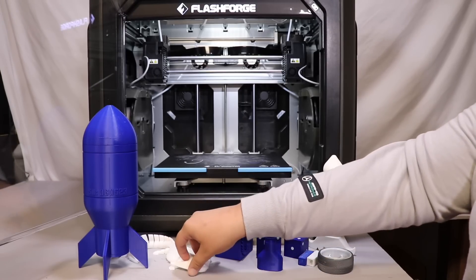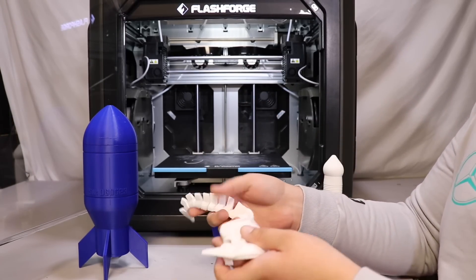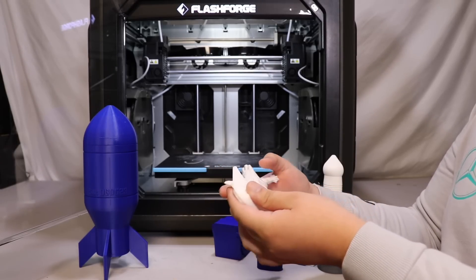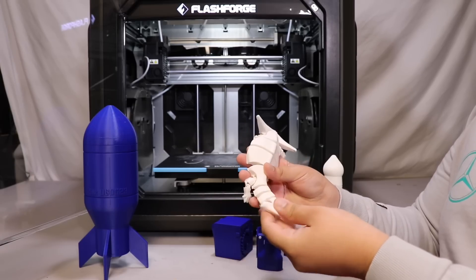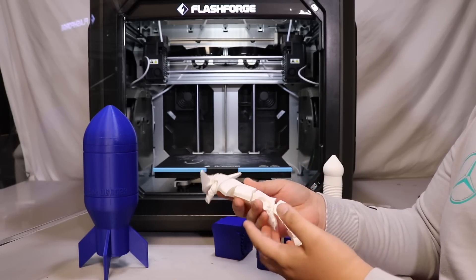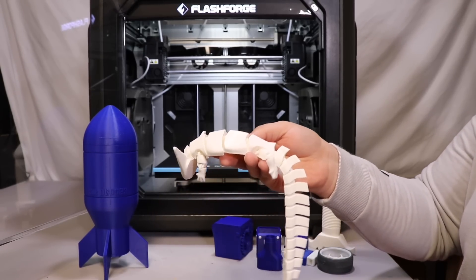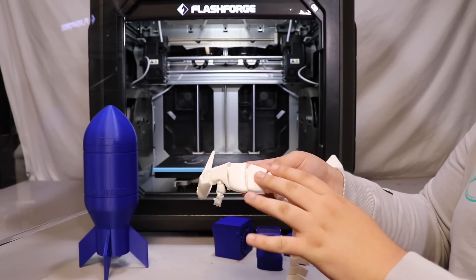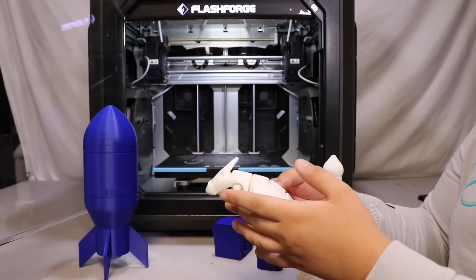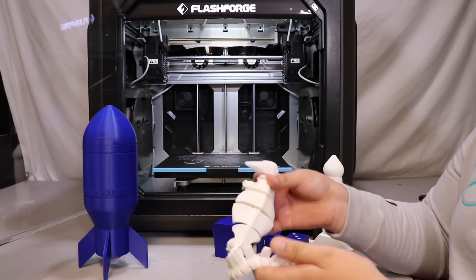Our next model is this articulated salamander, which printed out really well too. It was printed in white and no breaking of the joints was needed because it all came apart pretty easily. If the camera will get focus, you guys can see the layer lines are actually really clean on this. The little head and everything was moving really well.